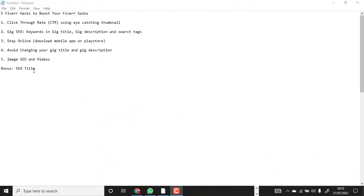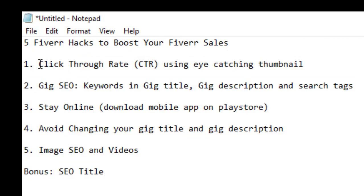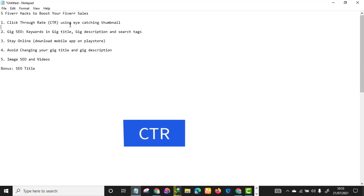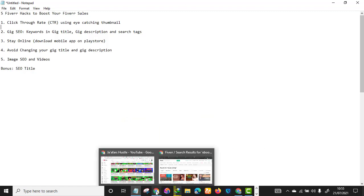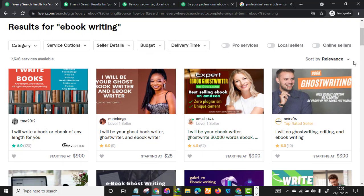Welcome back to the video. These are the five hacks including the bonus hack. The first hack is something called the Click-Through Rate, or CTR, and this is determined by your gig thumbnail or gig image. For instance, let's head to Fiverr and search for the keyword 'ebook writing'.